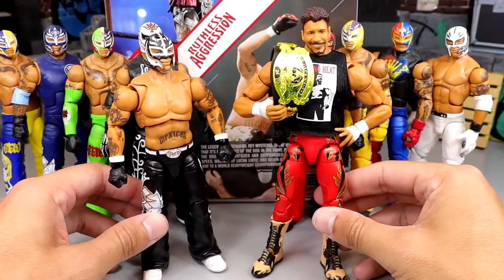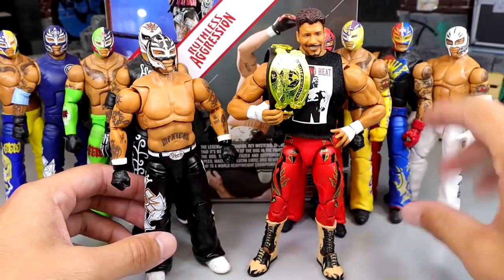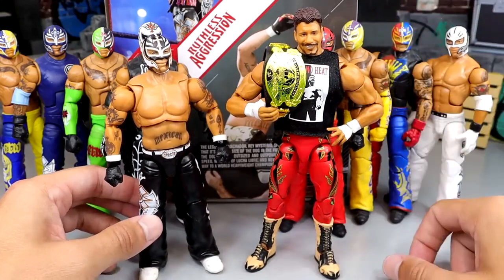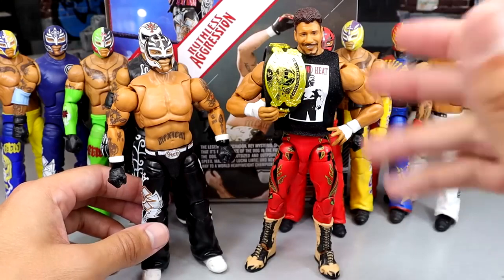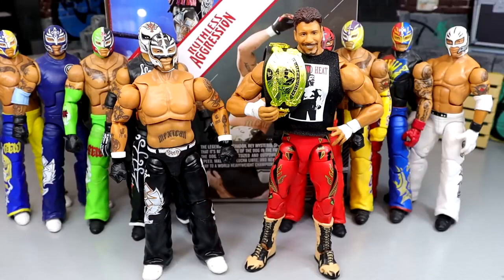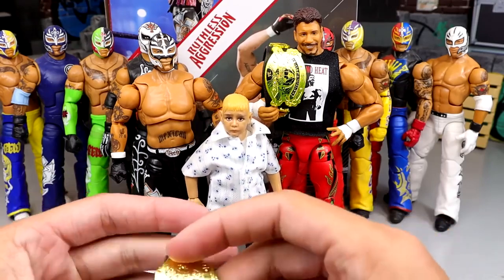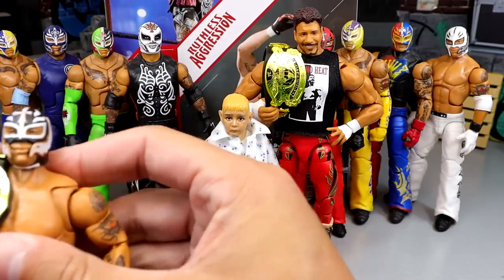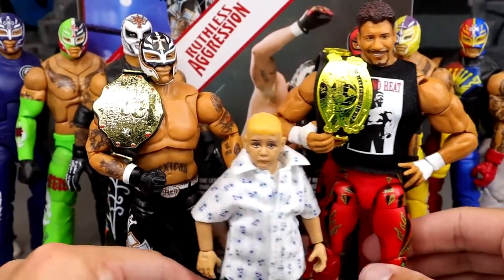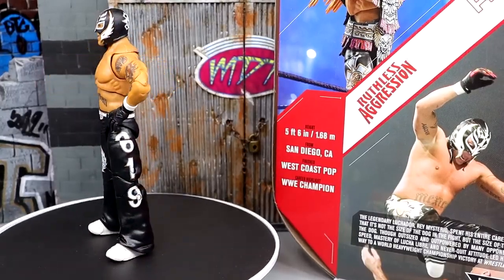For the Ultimate Edition comparison we have the Ruthless Aggression Series 1 ultimates — Ray Mysterio and Eddie Guerrero. If I had to pick, I'd take Eddie Guerrero. I like his head sculpts more, the cloth goods shirt hides flaws, and he comes with a championship. I grabbed a world title to showcase what Ray looks like with it, and there's also a little kid Dominic figure — the head sculpt isn't the greatest and I'm pretty sure Dominic was bigger at this specific moment when Ray won the world title.